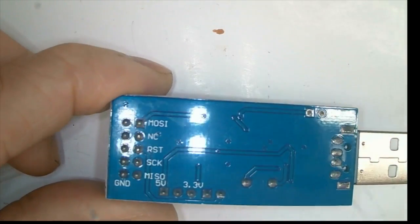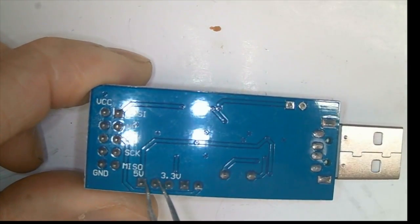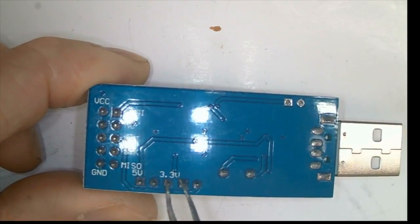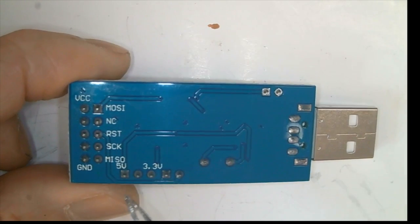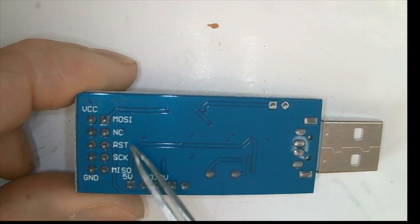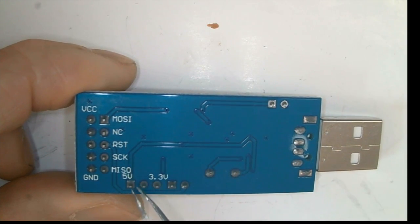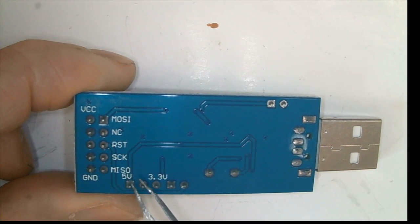Take a look at this one manufactured in China. At the back they have a jumper that you can switch between 5V and 3.3V, but actually that jumper only supplies different voltage to the VCC. However, all the other pins — MOSI, Reset, Clock, and MISO — are still running at 5V, which means there's a chance of damaging your microcontroller if it's running at 3.3V.